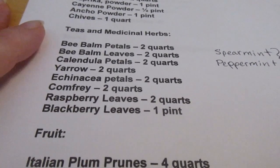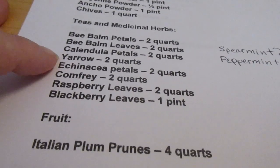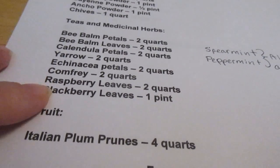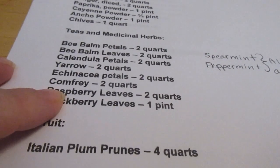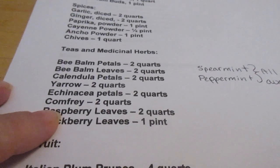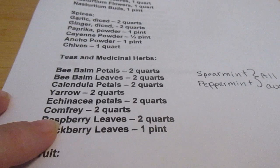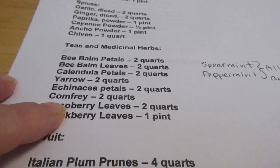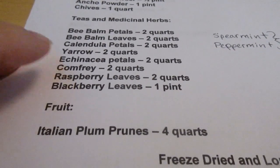For teas and medicinal herbs: bee balm petals two quarts, bee balm leaves two quarts, calendula petals two quarts, yarrow two quarts, echinacea petals two quarts, comfrey two quarts. Comfrey is really good for poultice — if you sprain your ankle it helps bring the swelling down. Just wet and crush the leaves, put them in a warm washcloth, and wrap it around your ankle. Comfrey was also called bone knit and they say it helps broken bones heal faster, though I only know about it personally for sprains.